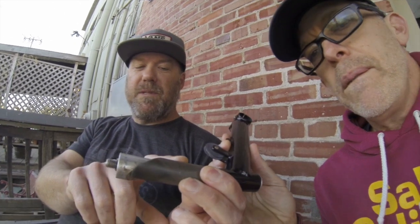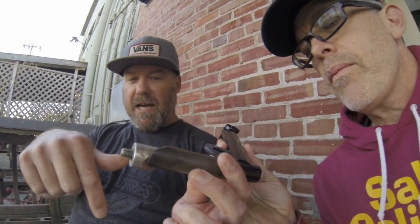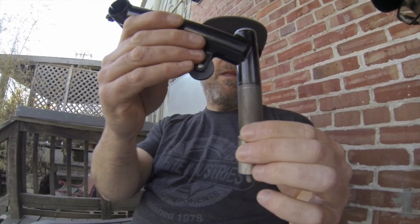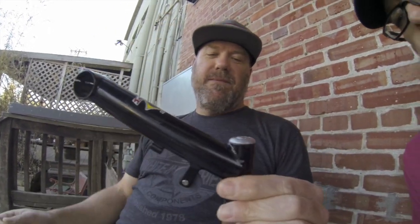And that was a quill — what they call the quill stem. This is the quill, seven-eighths diameter, fit inside a one-inch steer. So that would slide down in, tighten it. And you could do this thing with these stems which you can't do now — you can adjust them up and down without putting spacers in. This is pre-spacer stem.